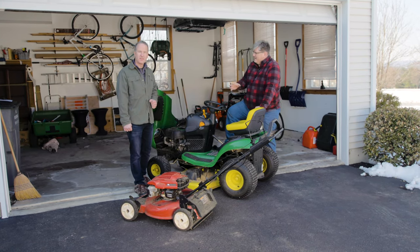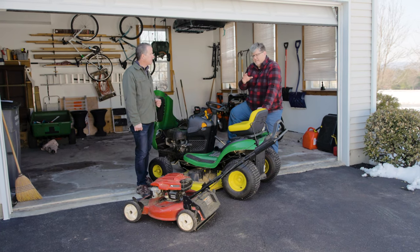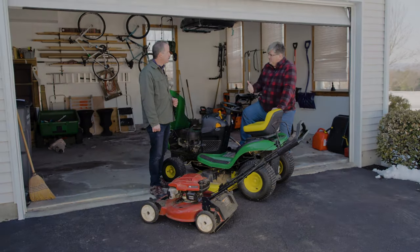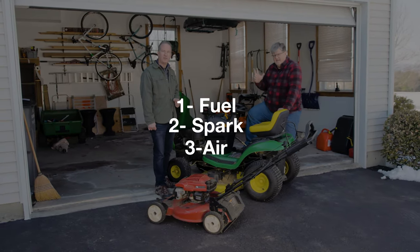It's going to have all of the recommended maintenance and the schedules for that maintenance. But essentially, any of these mowers needs three things to get them running: it needs fuel, it needs spark, and it needs air.